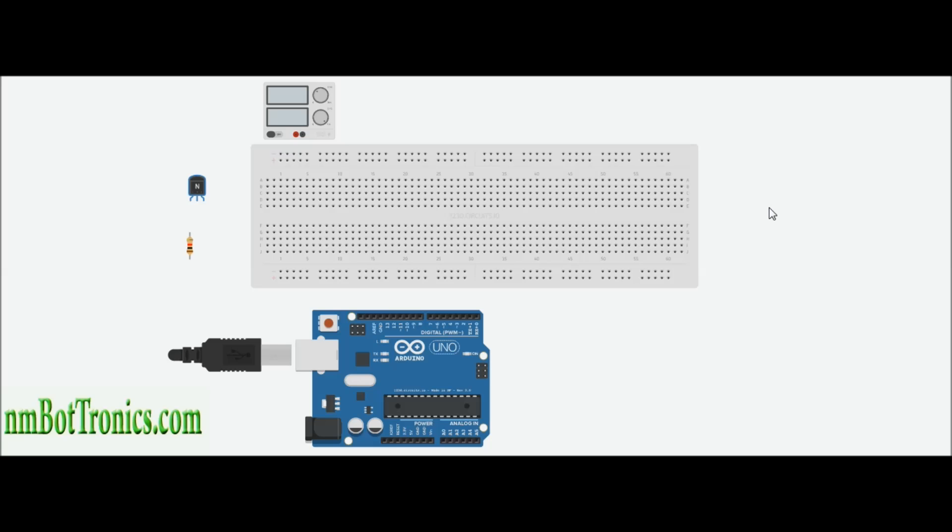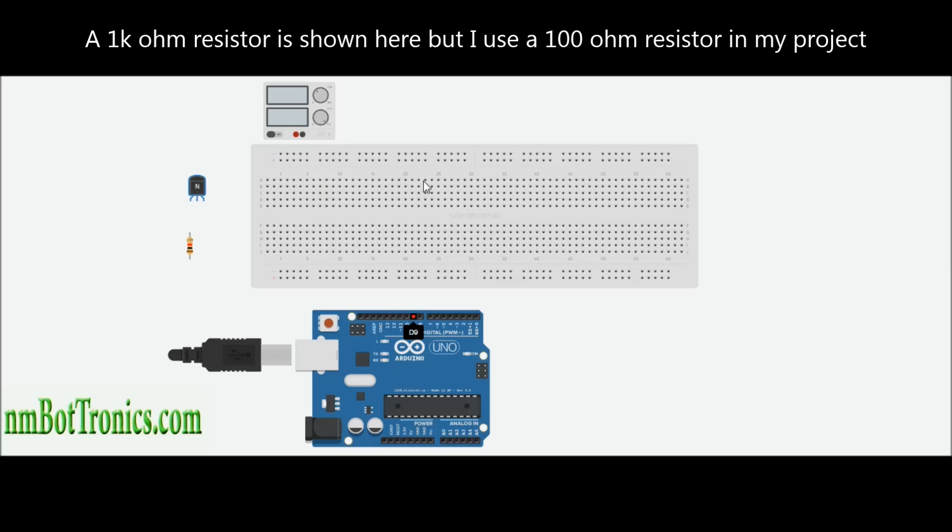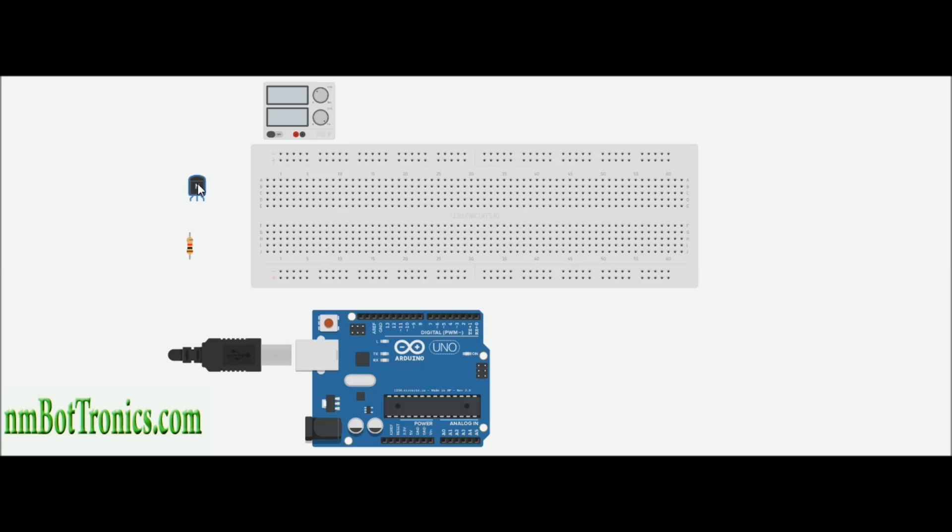What you're going to need is a transistor, a resistor, an external power supply, and of course your breadboard and your Arduino.